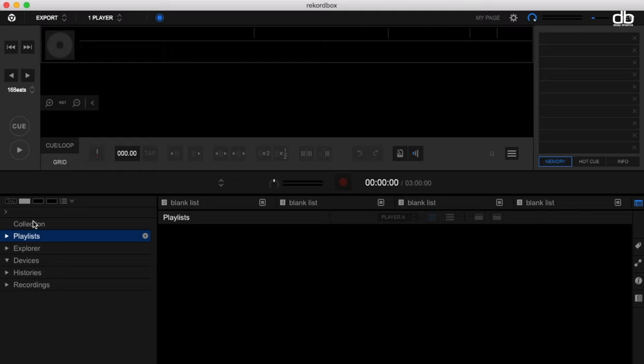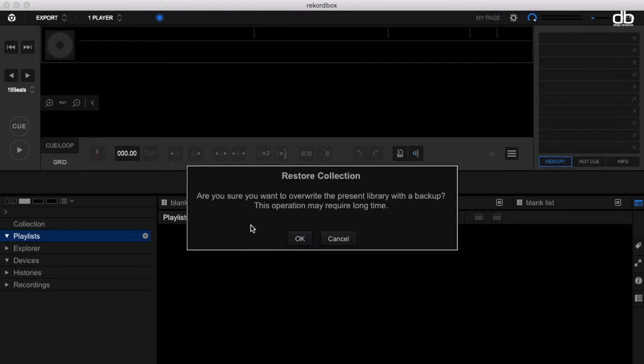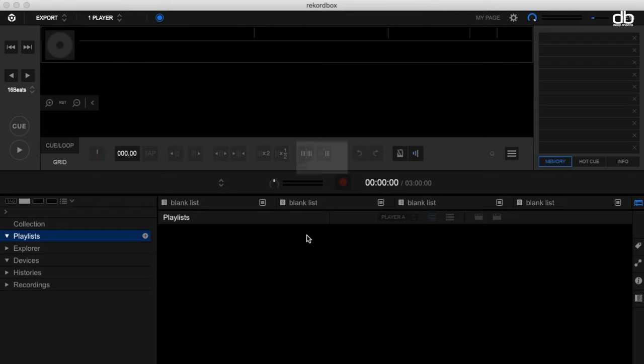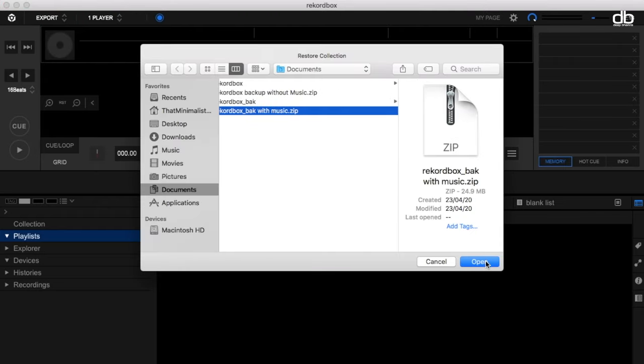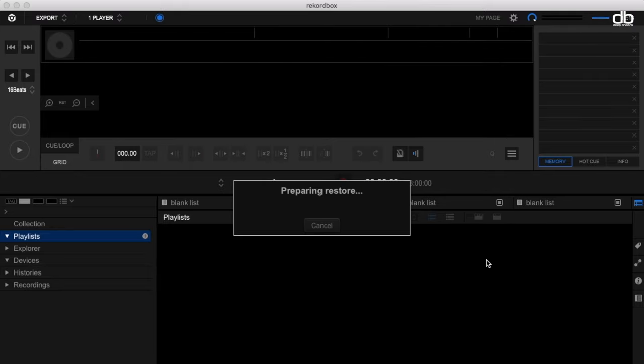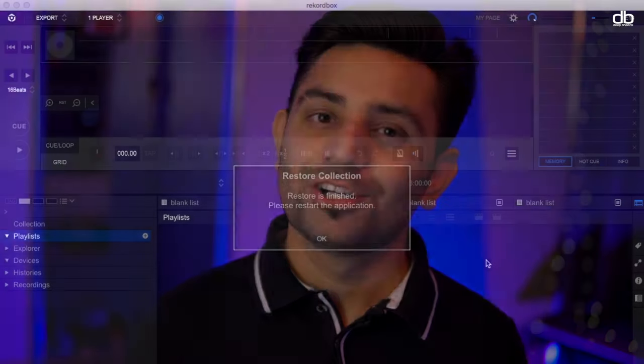You'll install Rekordbox and go to the File menu again and select Library, then click on Restore Library. We just took a backup and now we are restoring the library. You then simply browse for the files and click Import. This will take a while, but all your music will be added to the laptop.